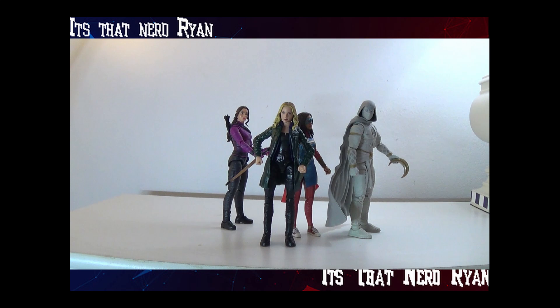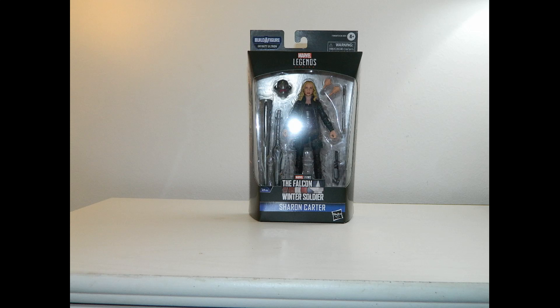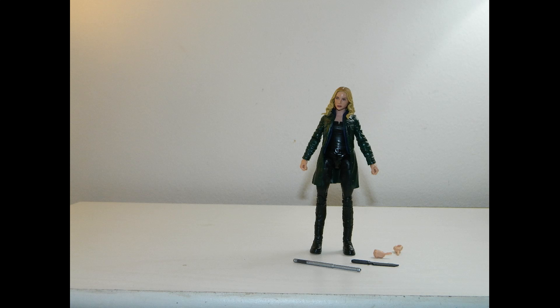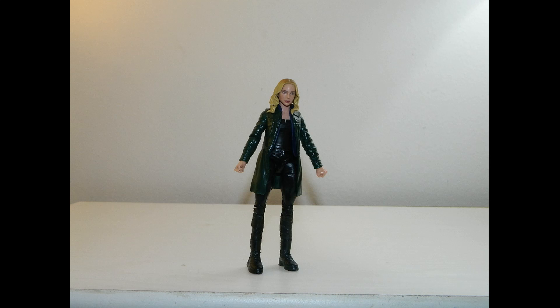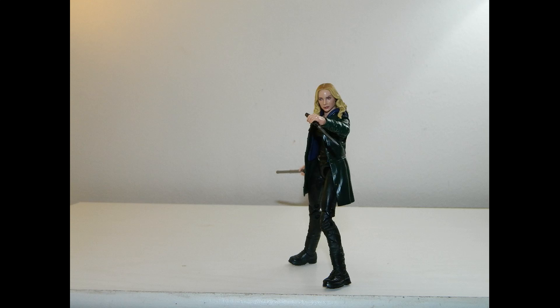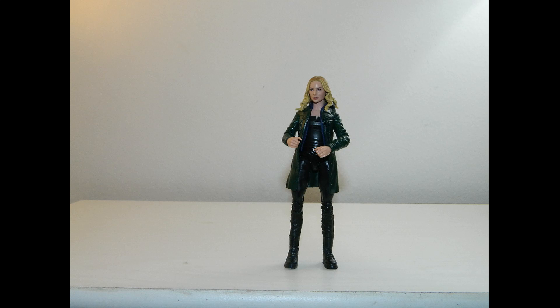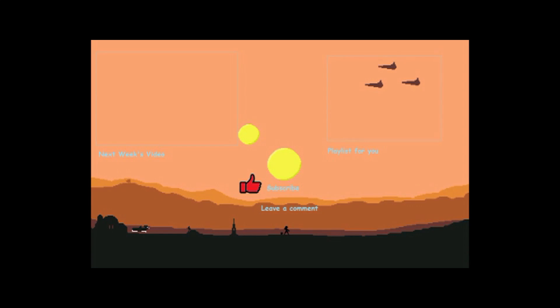I don't think I like her that much. I gotta give her a 4 out of 10. I hope you guys enjoyed the video. Be sure to leave a like, comment, subscribe, ring that bell, and follow me on all my social media down below. It's ThatNerdRyan telling ya — have an amazing day. Bye.